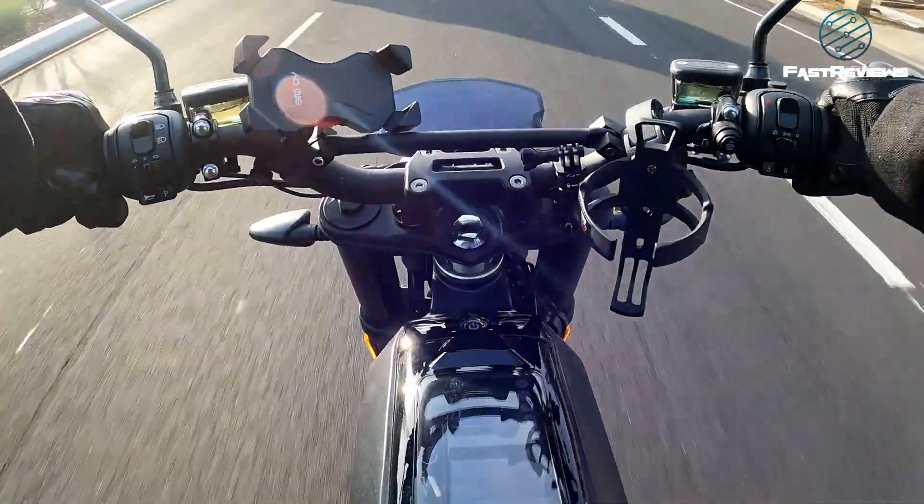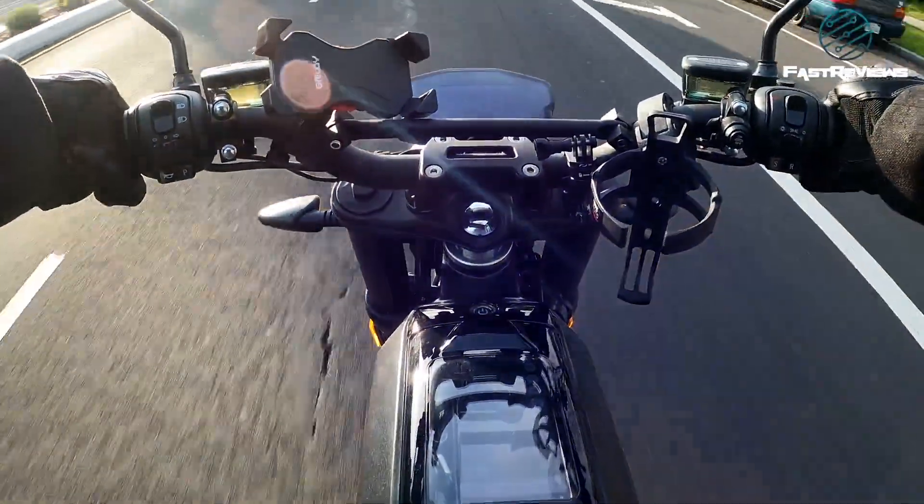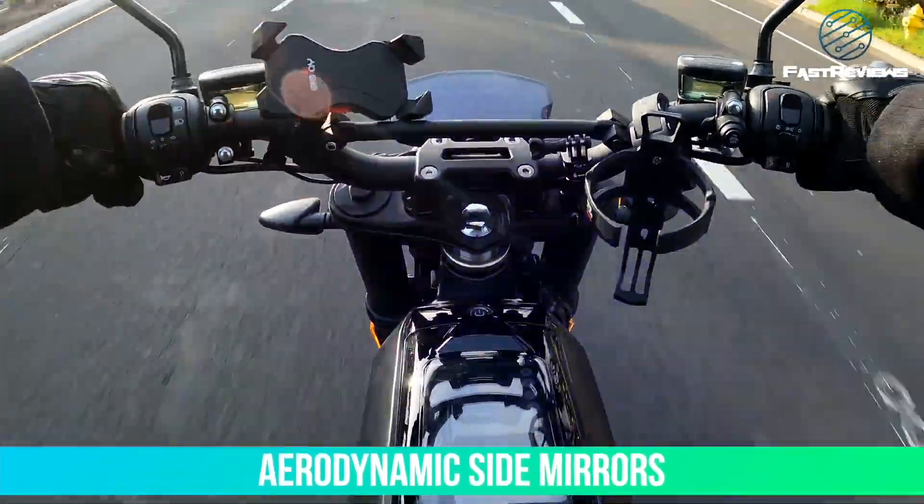Some people have changed their mirrors out to rectangular ones similar to the concept bike. I find these mirrors okay — they're not too bad. They're angled, so I like to think they're aerodynamic.